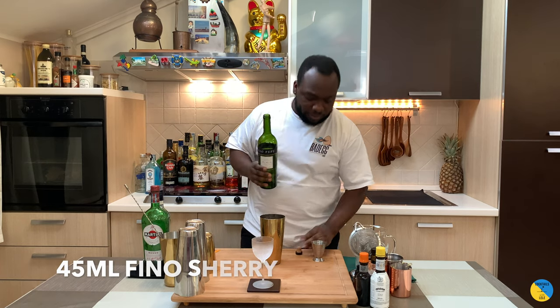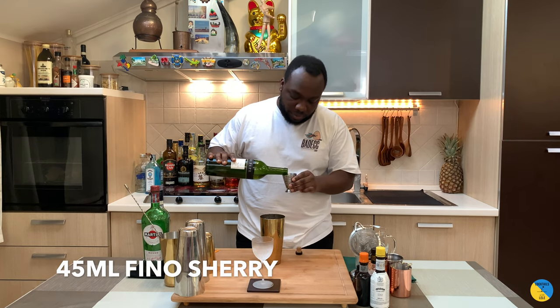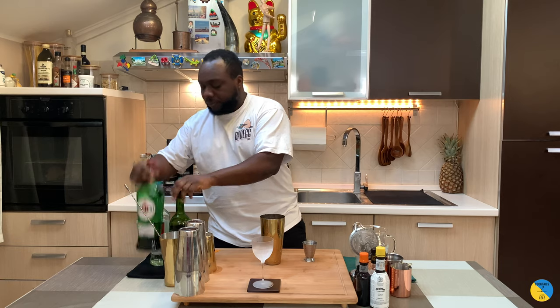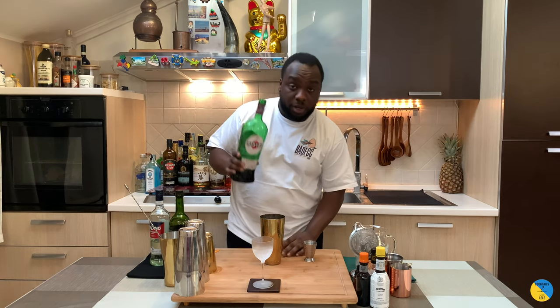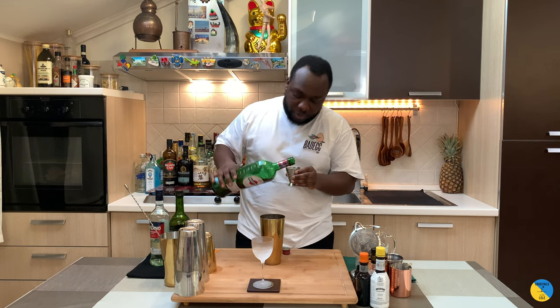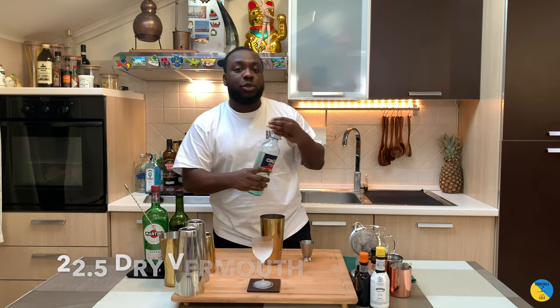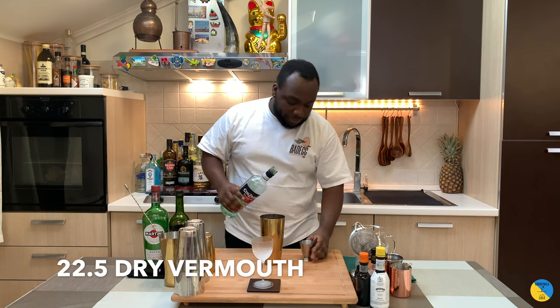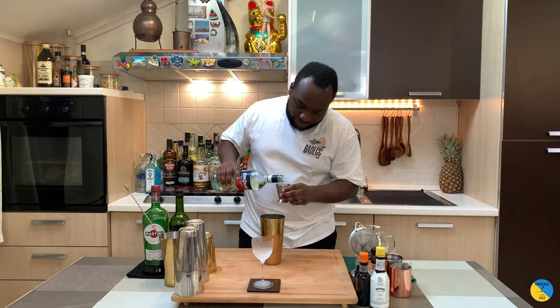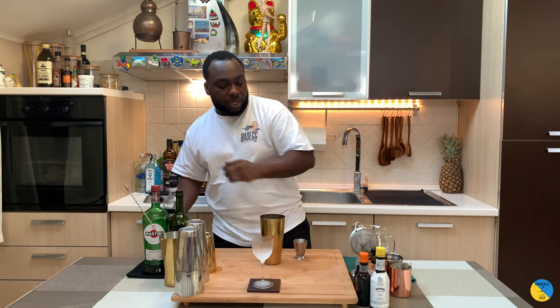We're gonna start with fino sherry — that's gonna be 45 ml. Then 30 ml of sweet vermouth, and 22.5 ml of dry vermouth. And a little touch of orange bitters — that's gonna be one dash.